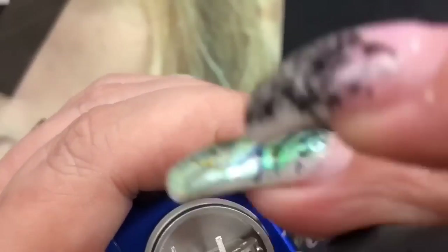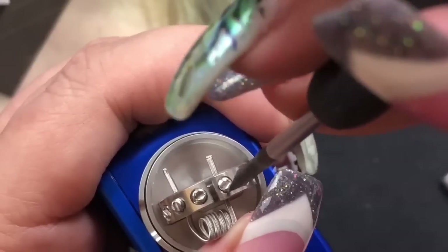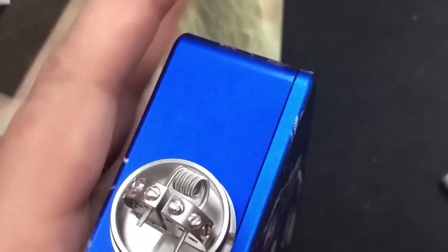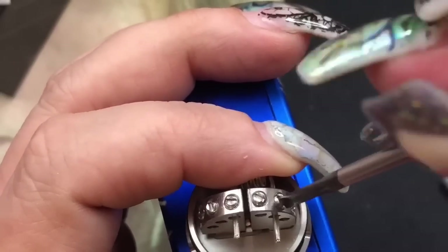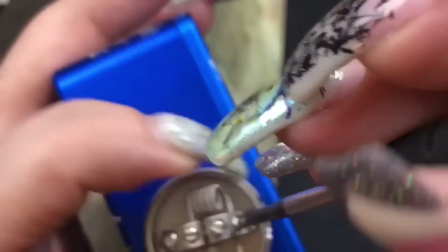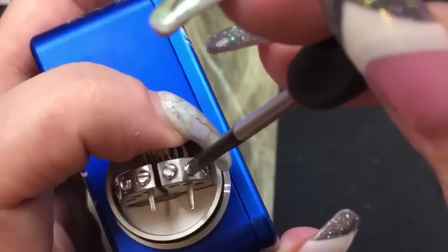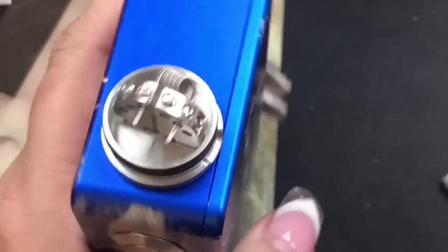Tighten that one down — I'm trying to look through the viewfinder but it's not working great. That's one coil seated. Tighten this one down and then clip those leads.